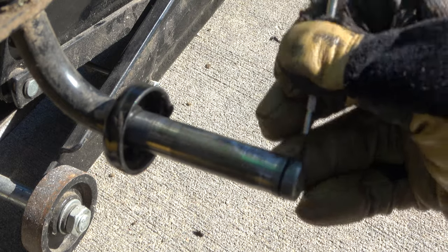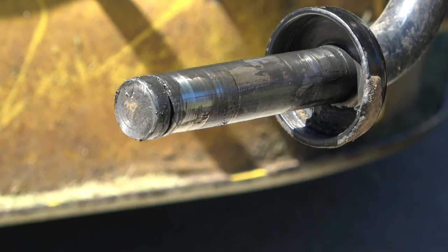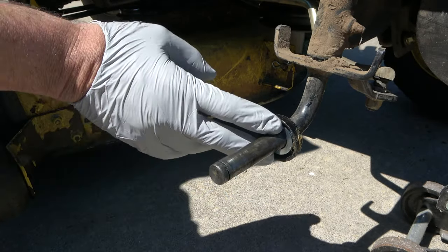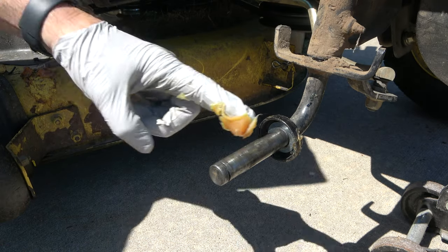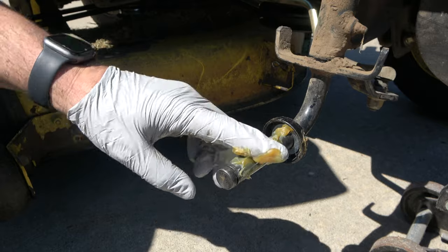If there are any old washers left on the axle, remove them and replace with the two small washers that came in the kit. Next, apply a liberal amount of general purpose grease to the axle to prepare for the wheel.